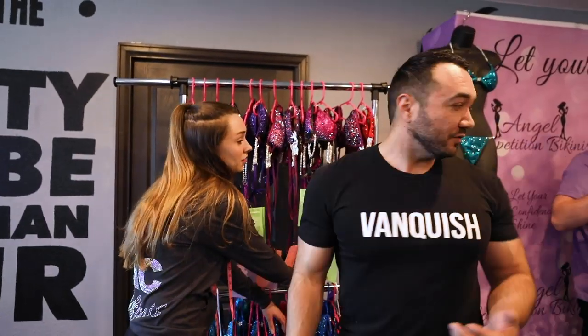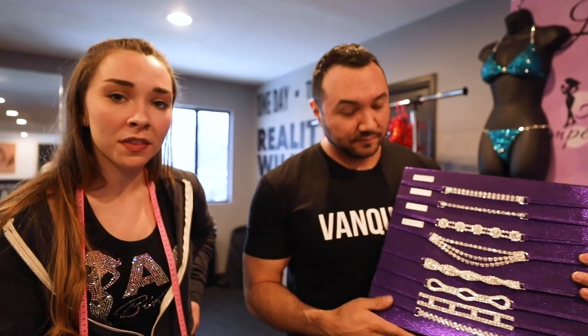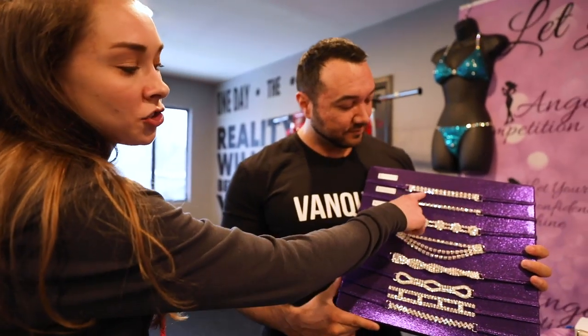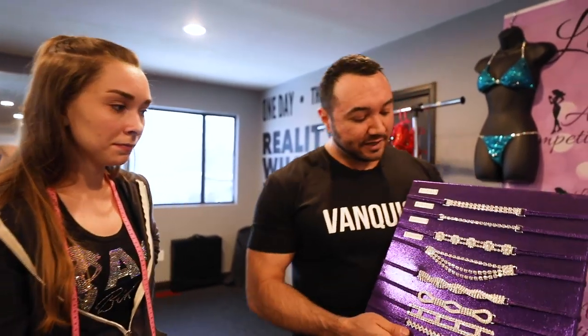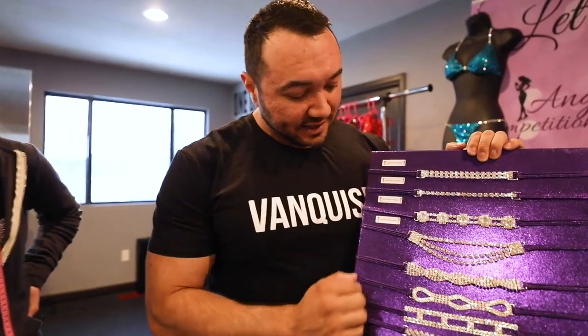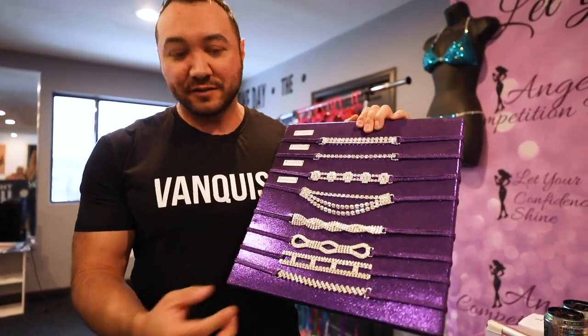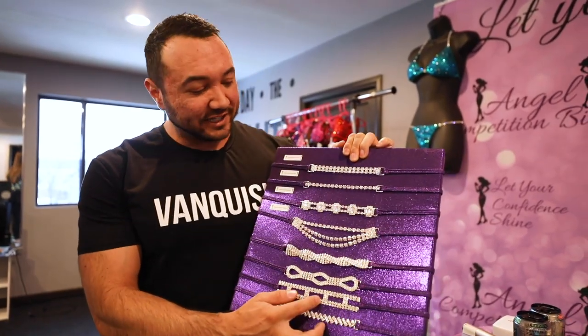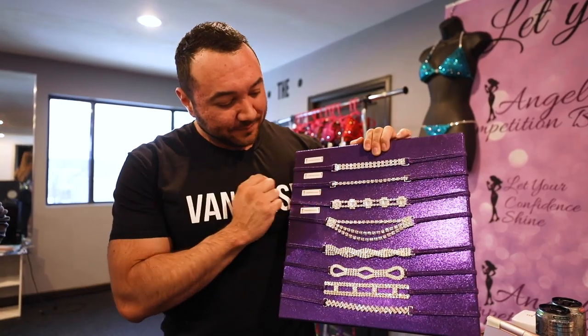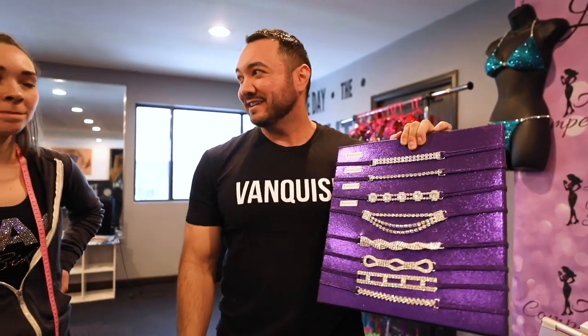Now let's go into connectors. We have a bunch of different options, but I typically recommend simpler is better — less is more with connectors. Our most popular are the straight connector and the single straight connector. The single strand helps emphasize your glutes a little more if you're shorter, and the straight connector helps tone it down if you have fuller glutes. I almost never do a dangly connector — I think it's distracting.